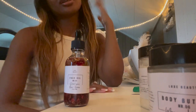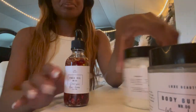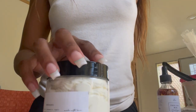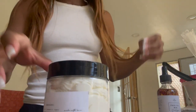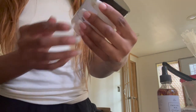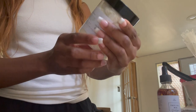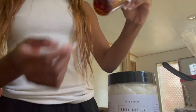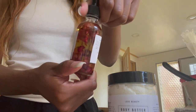I'm obsessed and that's it! I'm going to try to show you guys — it looks so pretty. The body butter and the rose face oil — it's so gorgeous.